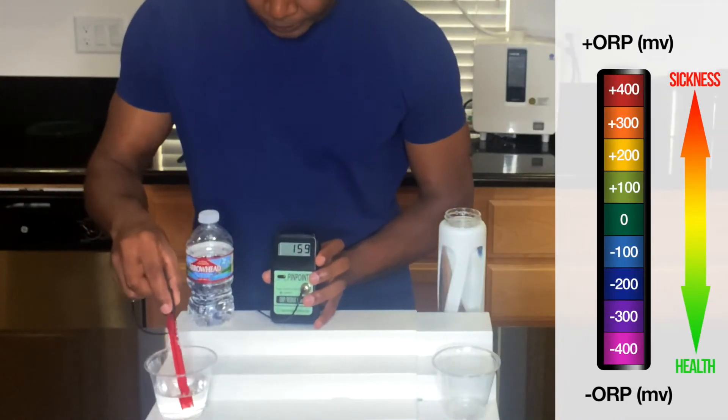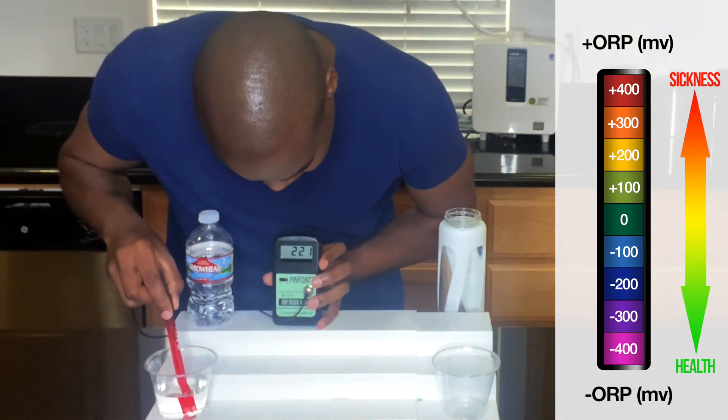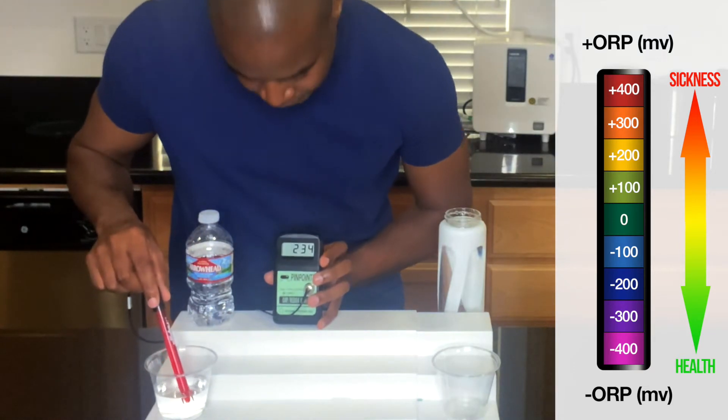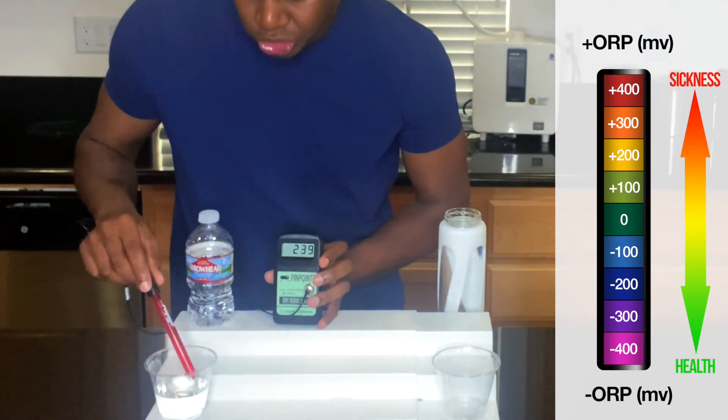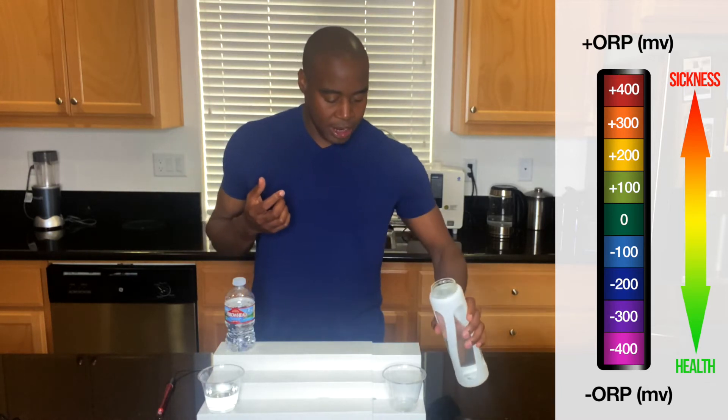You're going to see it on this ORP meter that the number is a positive number. So we have a positive number here — it's showing 236. That means it's oxidizing us, creating more aging and inflammation, which is linked to any type of '-itis,' and it leads to sickness.